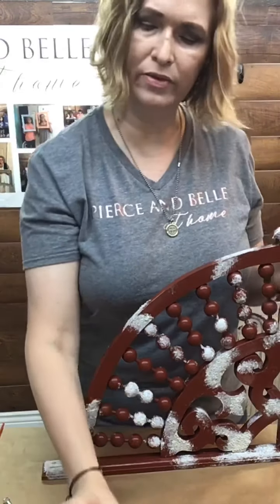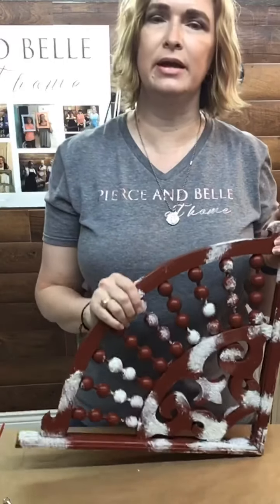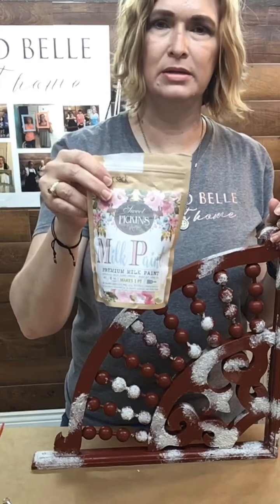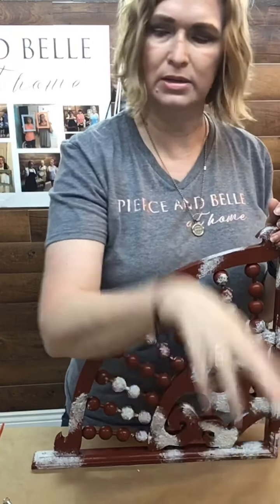You will also find all of these items on our website. Today we're going to go ahead and coat this with milk paint. We're going to go through the process of the Sweet Pickins milk paint. This one is Flower Sack — it is the whitest that they have.